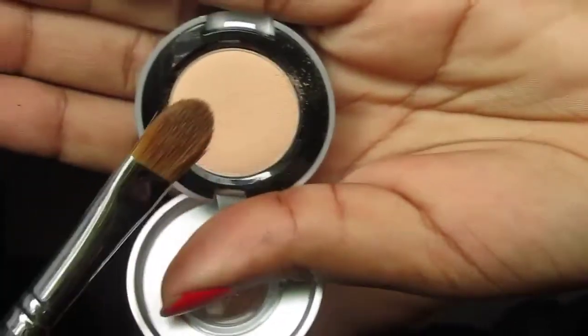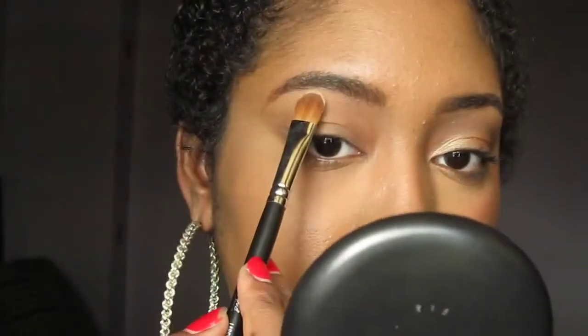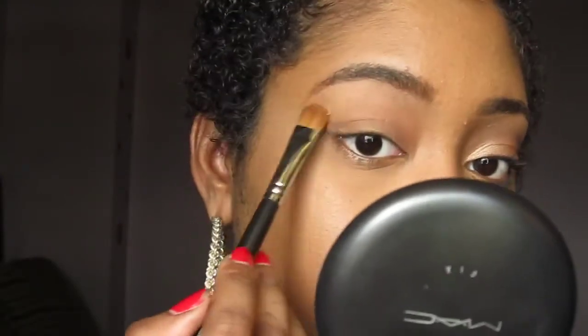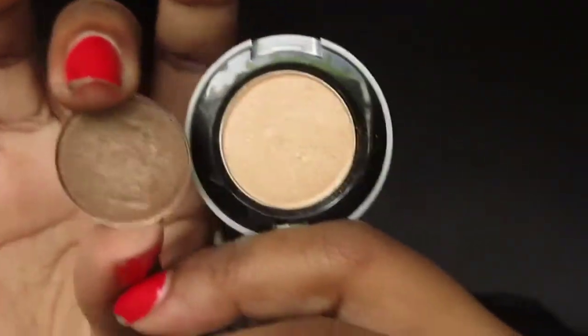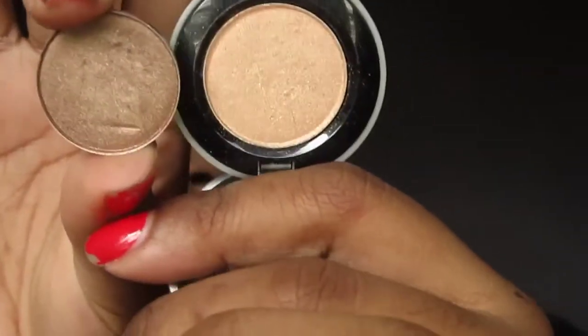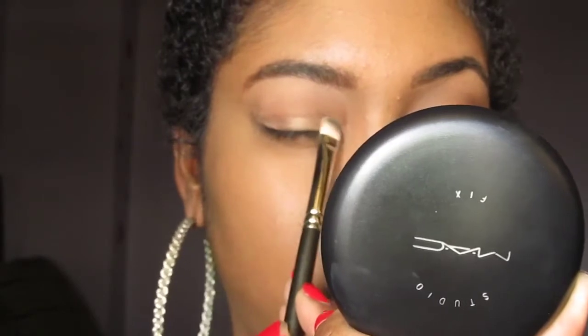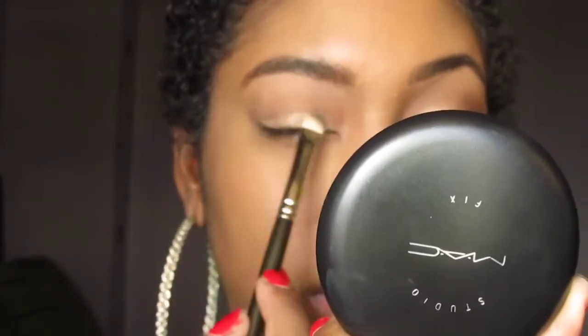First, you want to start off with some primer all over your lid. Now take a flush tone matte shadow and apply this underneath your brow — this is Urban Decay's ABC Gum. Taking Urban Decay's Blonde and MAC's Wood Blink, I'm going to mix the two and apply this onto my lid using a flat shader brush.